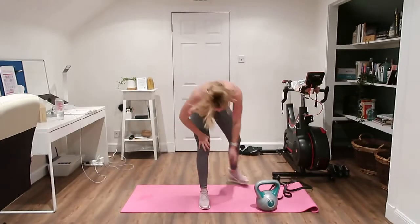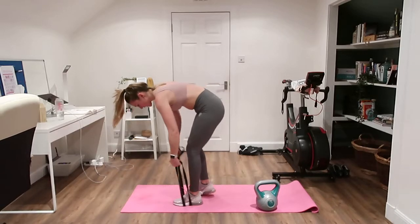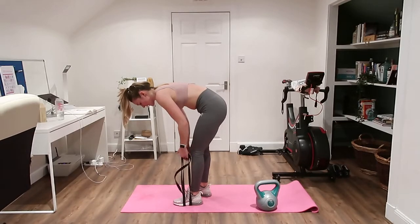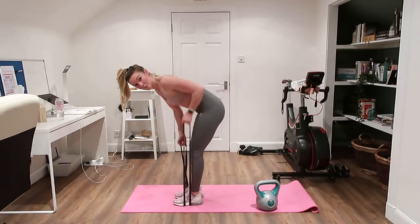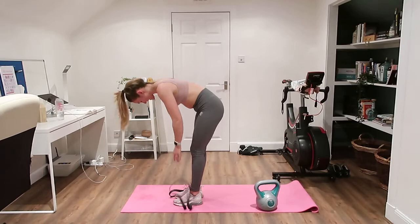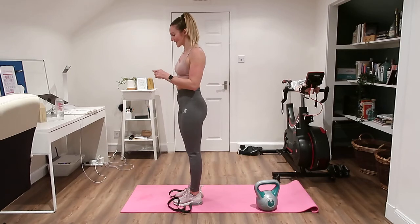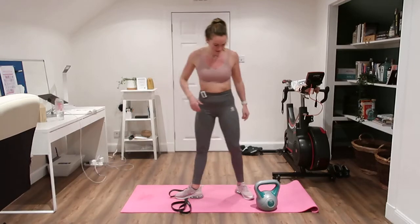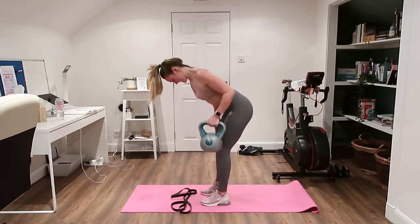Band users, you could wrap the band around one foot or around two feet and just do a row, or you can sit down and do it around your toes. 30 seconds on the clock — hopefully you've enjoyed that nice little rest. Row it in, back down.